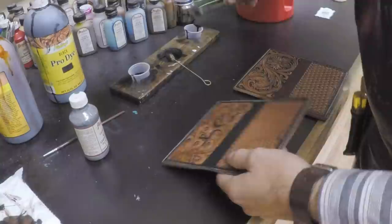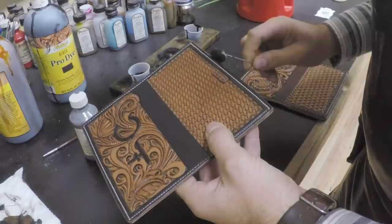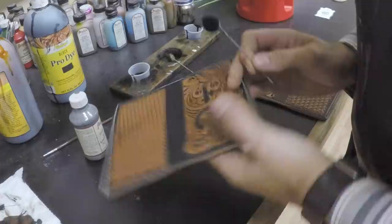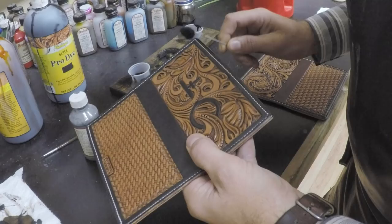Now our edges have dried some and they're nice and dry. We're going to go ahead and put some dye on those — I'm using the black dye on the black checkbook cover and the brown dye on the brown one, obviously. I'm just using that regular pro oil dye from Fiebings. Just be real careful — don't get it everywhere when you dye those edges, as those can sometimes be a little bit tricky.